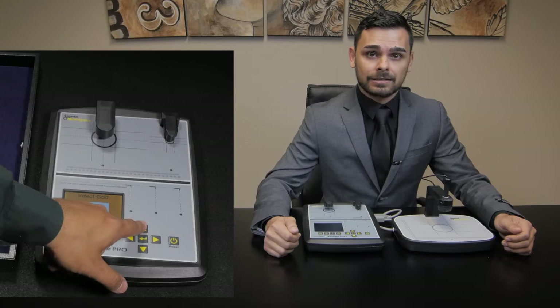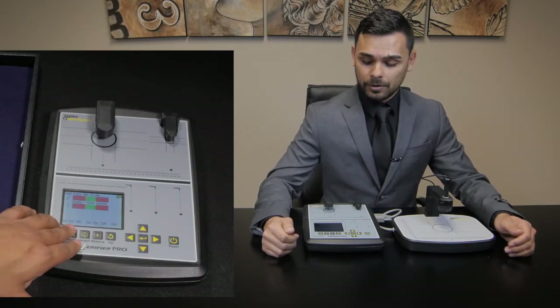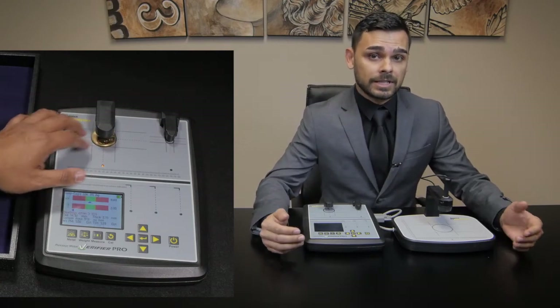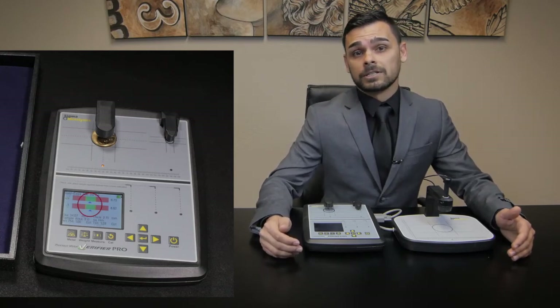When it's calibrated, we find the metal that we're looking to test, be it gold, silver, platinum, or palladium. Once we have the metal selected, we place the product under one of these sensors. That sensor will first test the resistivity of the surface of the metal, and then next the density throughout the metal. As long as both contents appear in the green, that means the product is authentic.